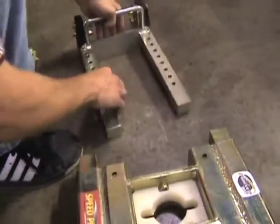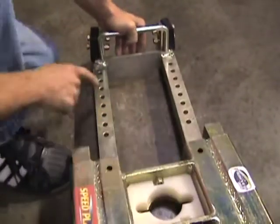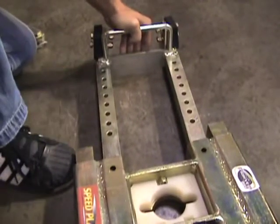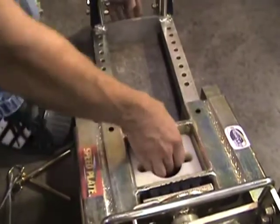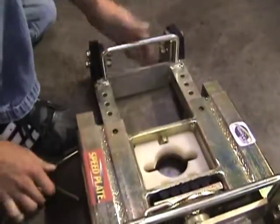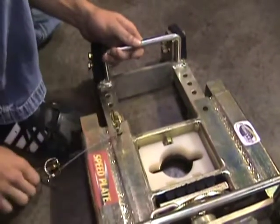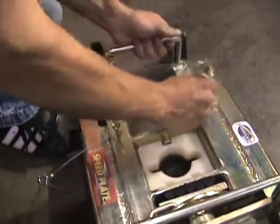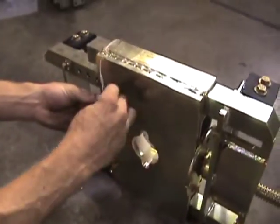Take your skinny fork and slide it into those slots, noticing there are various adjustments on here to get your center point in the center of your frame. Then simply stick the pins in, flip it over, and lock those in place.